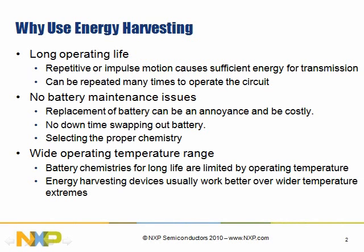The first question to ask is why do we need energy harvesting? We need it for long operating life conditions. Things that are repetitive or occur quite frequently in time may wear out a battery, but for energy harvesting applications that actually works better. The more repetition you can get, the more impulse you can get, the better and longer life you'll get out of the system.